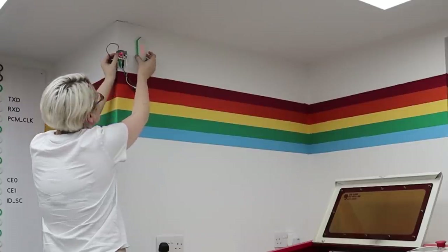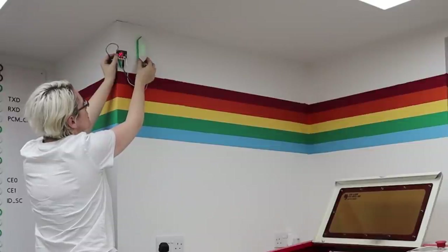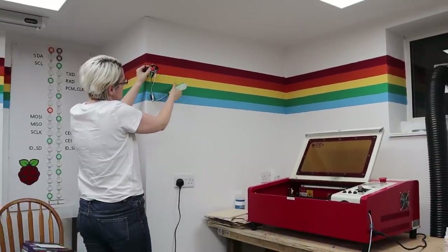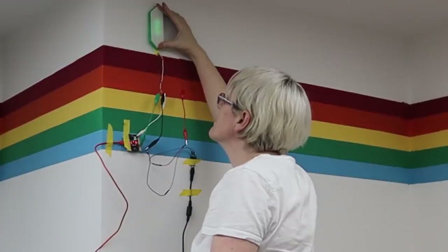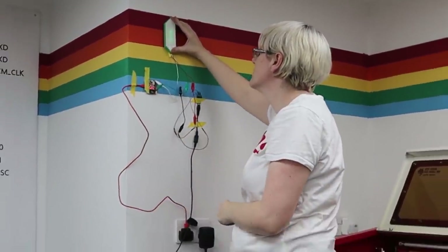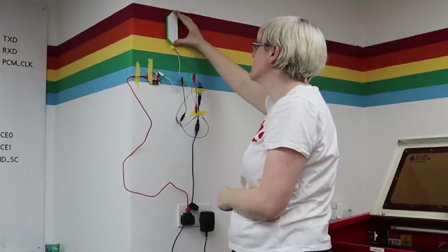I just stuck up a micro:bit and connected some neopixels to see what it would look like in place — kind of up there. This is zooming out to where I'm actually sitting, so this is my view of this corner. You can see it's not very visible. However, that wasn't at five volts — once I wired up five volts it's a lot better, though blue is still not quite as visible.